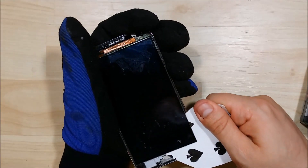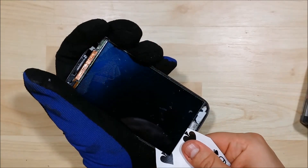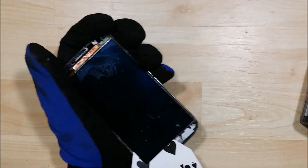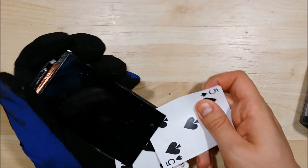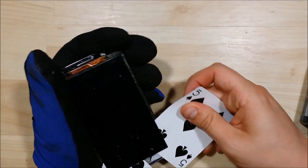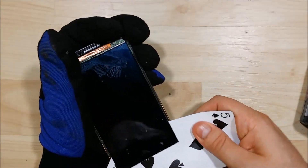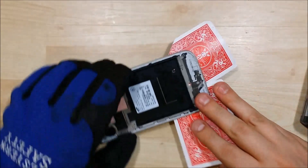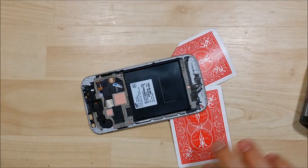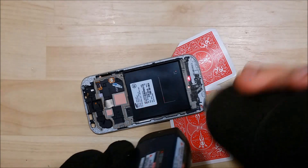You want to be careful around the display connector on the side of this phone. We'll insert another card so we can start moving it down on both sides. If you feel the adhesive start to get really tacky again and it becomes hard to move the cards, that is your cue to go ahead and heat it up a little bit more to get the adhesive pliable again.